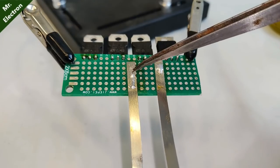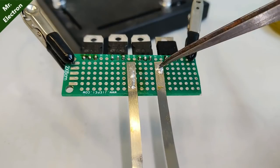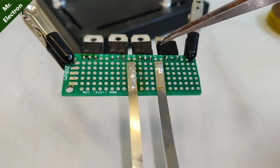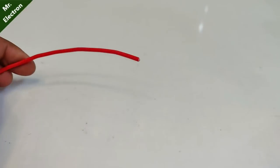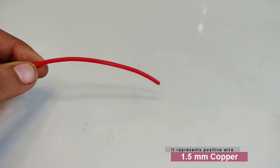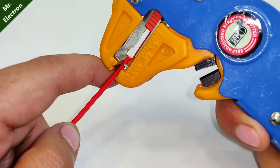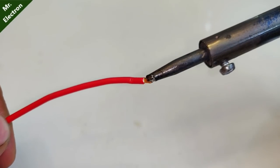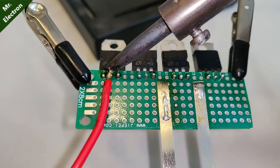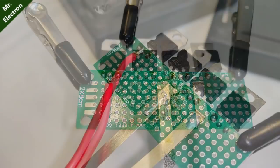This one is going to be your collector bus bar, common for all the collectors of the transistors, and this one is going to be your emitter bus bar, common emitter for all the transistors. Now take a 1.5 mm red colored copper wire and strip off its end with the help of a wire stripper. Solder the bare end, then solder the red wire to the collector terminal of the first 1N3009 power transistor.